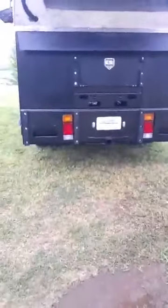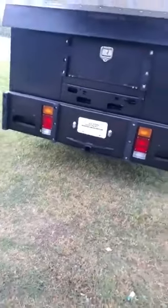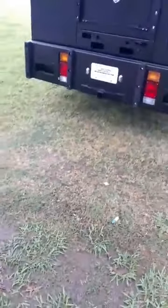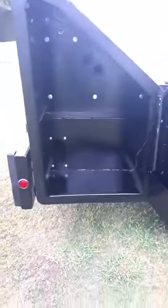You'll notice this has a bumper and also a place for a hitch with a 3,000-pound tow capacity, so you can hook up a trailer if you need to haul anything around. The large doors go all the way across to the other side.